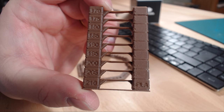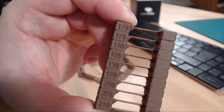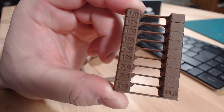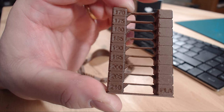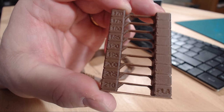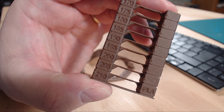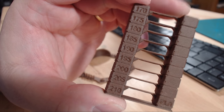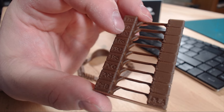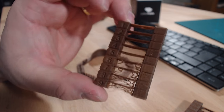I started out by printing a temperature tower model I found on Thingiverse. In this model there are letters indicating the temperature for each step, and I manually edited the G-code file at each step to the correct temperature. In this test, temperatures from 170 to 210 degrees all gave similar results, and I didn't notice any color changes like people have shown with some wood filaments — this filament was really consistent in color. But the temperature listed on the box was 210 to 230 degrees, so this tower was maybe not a good enough test for this filament.